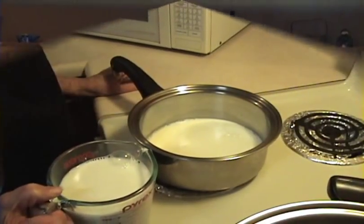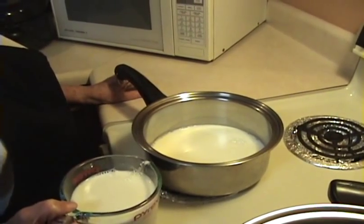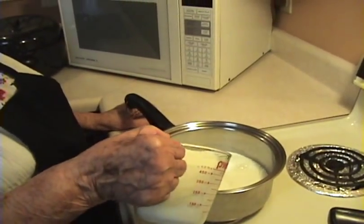So what we did is we put two cups of milk in the pan. We're going to put two more cups now and bring the milk to a boil. Go ahead, Mommy, go ahead and put that in there.